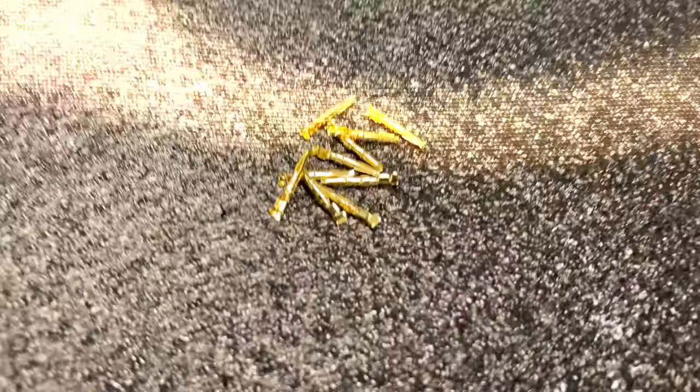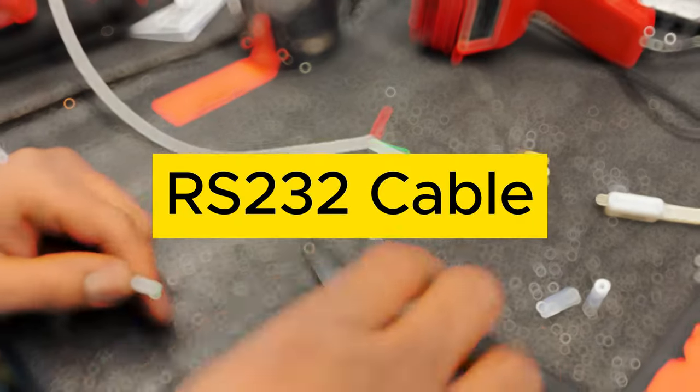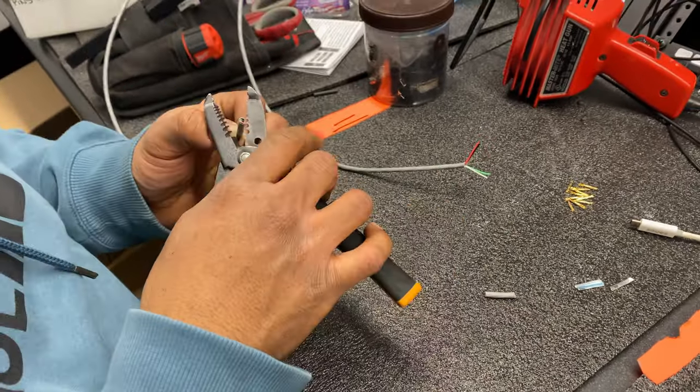In this video, my colleague AVHands is going to show you how to crimp a RS-232 cable to a DB9 connector on one side and test the connector for continuity. Let's jump right into it.